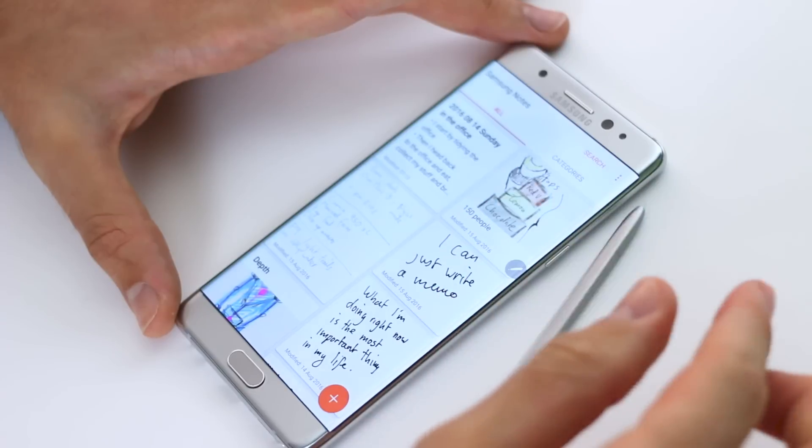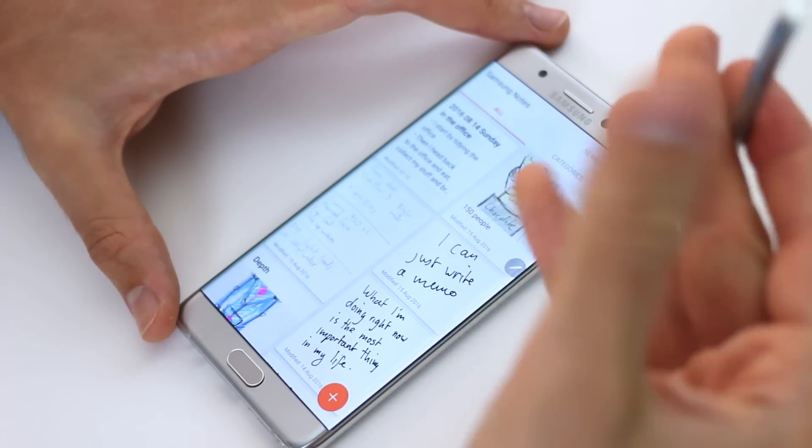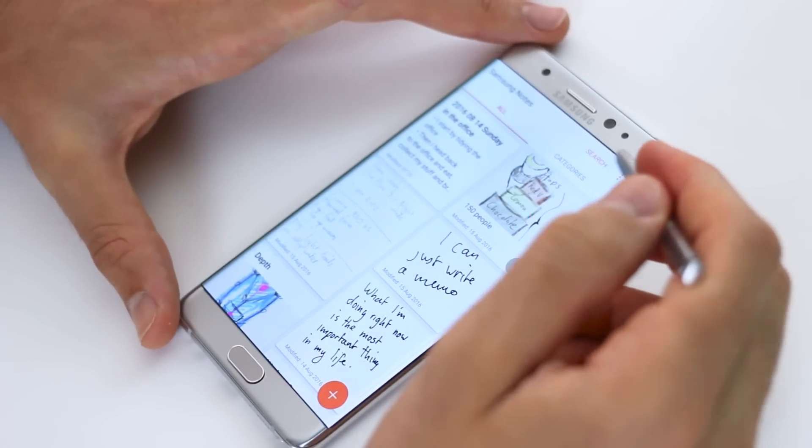A quick one on the pen — the S Pen has 1496 levels of pressure sensitivity, paired with that screen. It's just a wonderful experience.